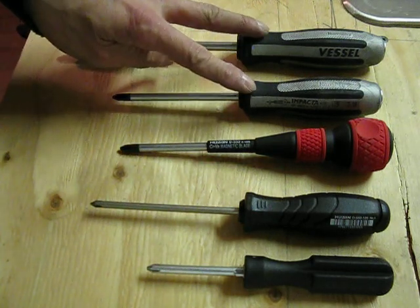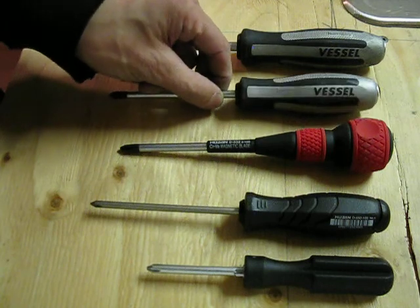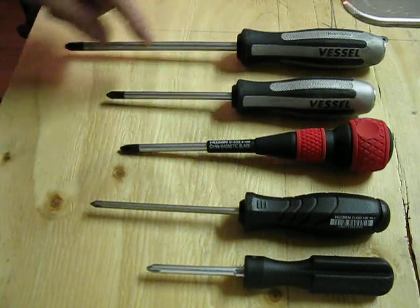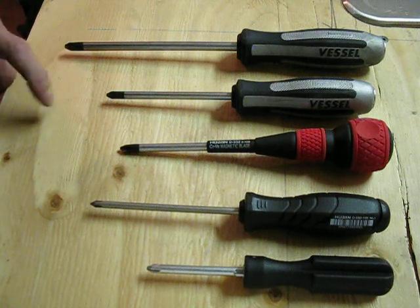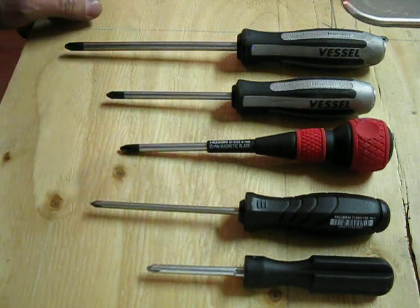These two I have here are by Vessel, also another Japanese tool making company. They're kind of equivalent to a Phillips number two and a Phillips number three. When you look at the tips, they look nearly identical to Phillips, but they're actually not — there's a slight geometry difference.